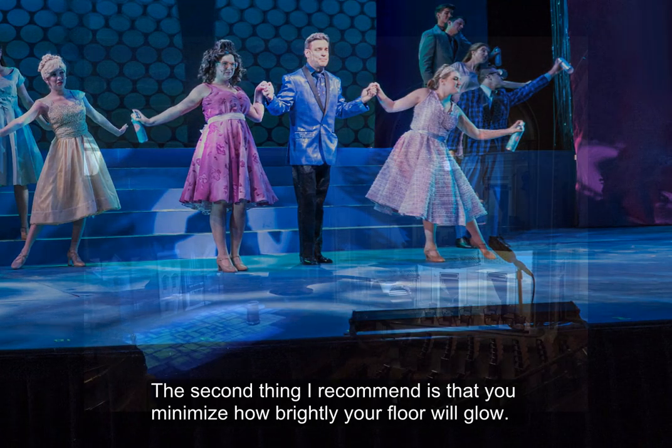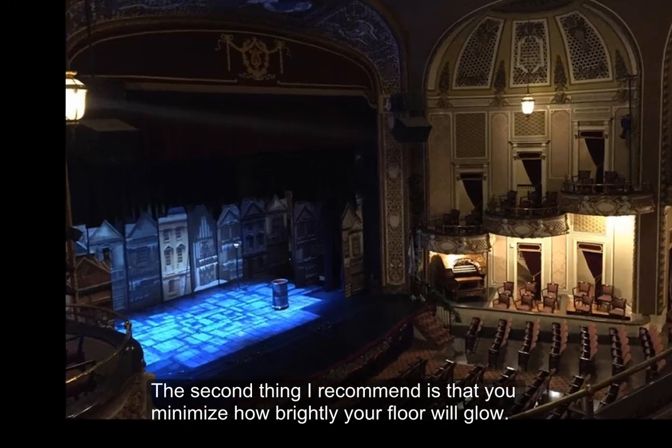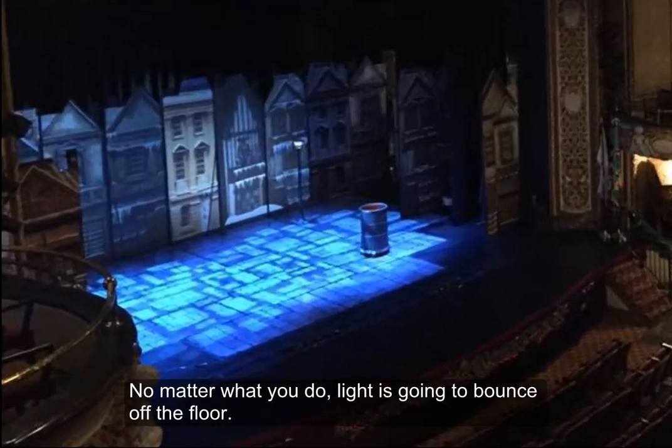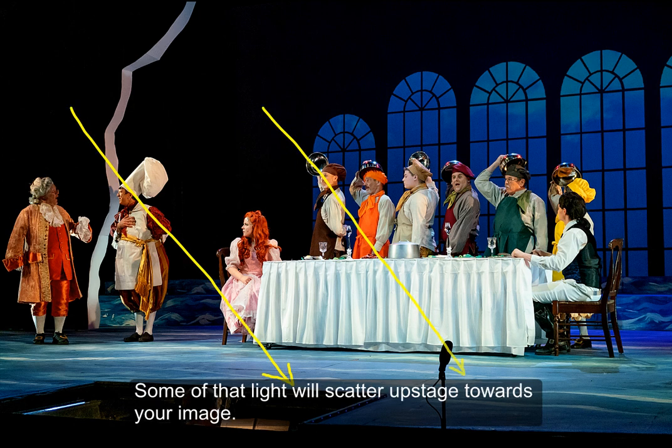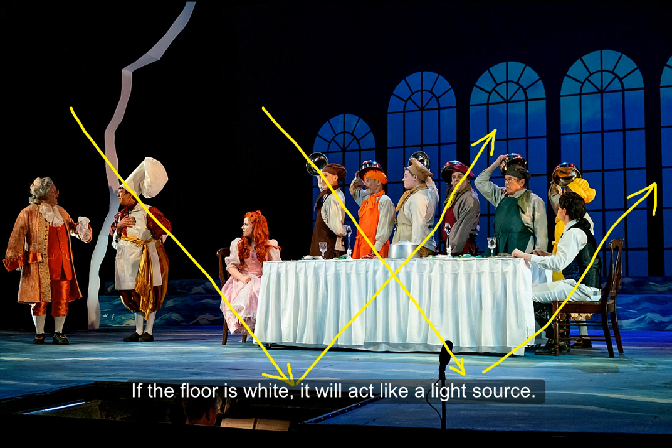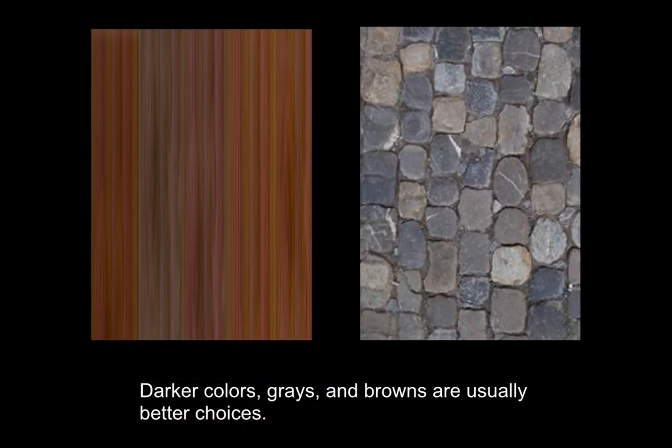The second thing I recommend is that you minimize how brightly your floor will glow. No matter what you do, light is going to bounce off the floor. Some of that light will scatter upstage towards your image. If the floor is white, it will act like a light source. Darker colors — grays and browns — are usually better choices.